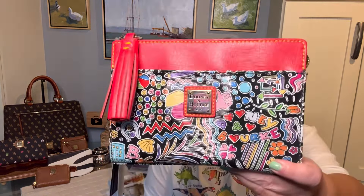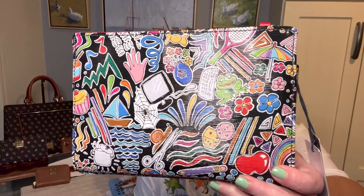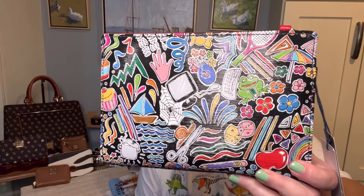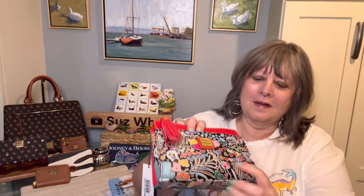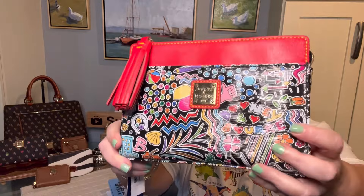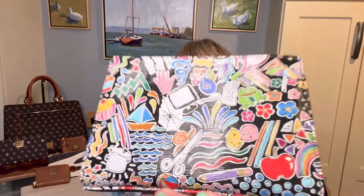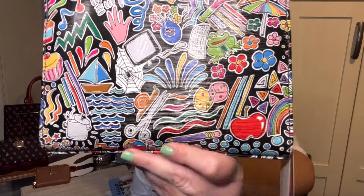The first is my totally cute Kenzie crossbody. I've probably had this for six to eight years. It's such a cute pattern - it's called the Whimsy pattern. It has Dooney and Bourke written here as well as the gold patch.